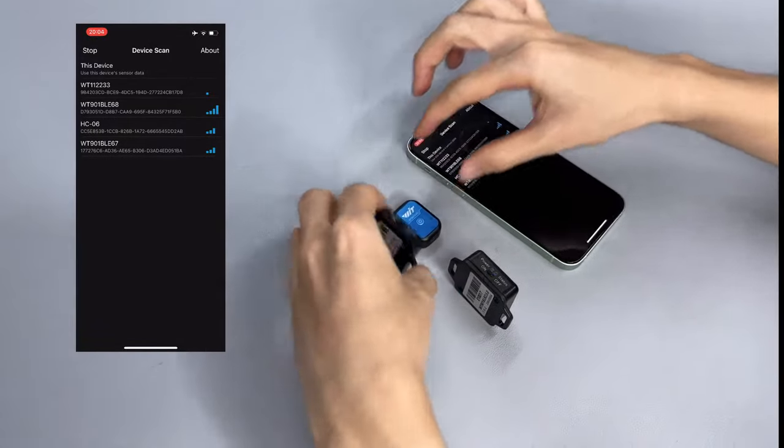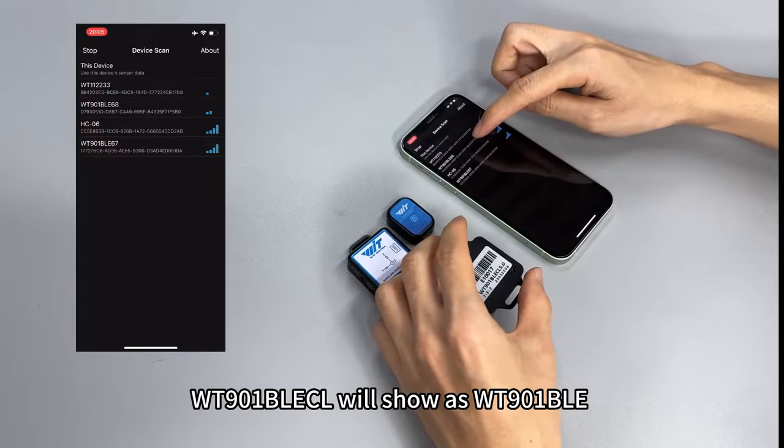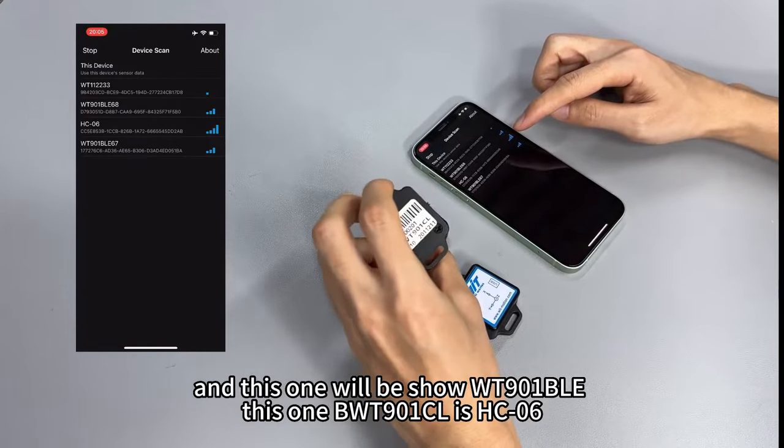OK, flashing. WT901BLE senders will show as WT901BLE and this one will be shown as WT901BLE, and this one is HC06.